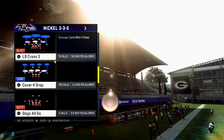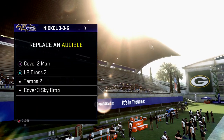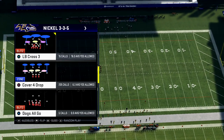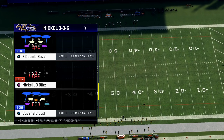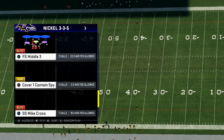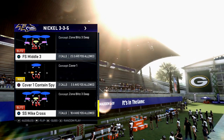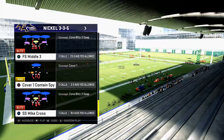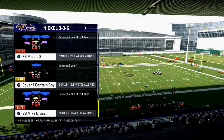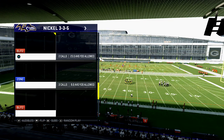One of the audibles I like to set up from here is LB Cross. I learned this from Brian Buttons, one of our subscribers. This is a really decent run defense. If they come out in a heavy running set, you want to come out in strong safety Mike Cross and then audible to LB Cross, then pinch your line and spread your linebackers. Brian can let you know in the comments what the exact setup is. Nickel 3-3-5, strong safety Mike Cross — it's a really good defense for a variety of different things.